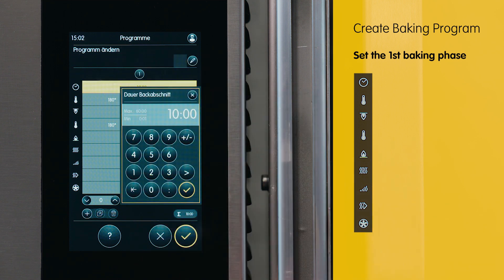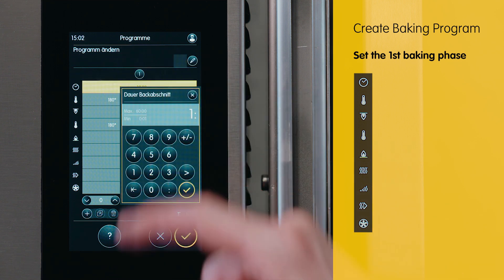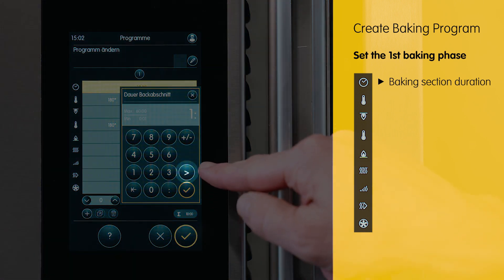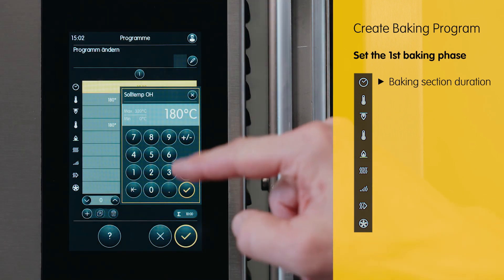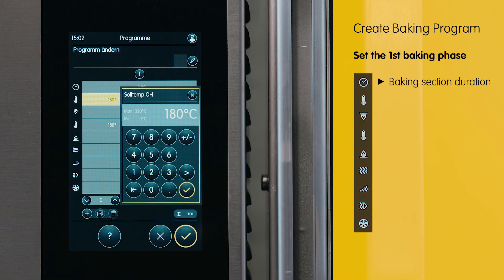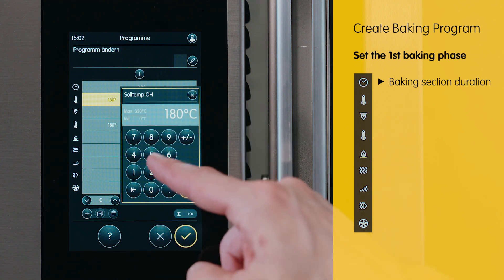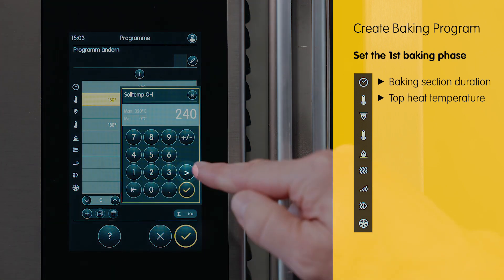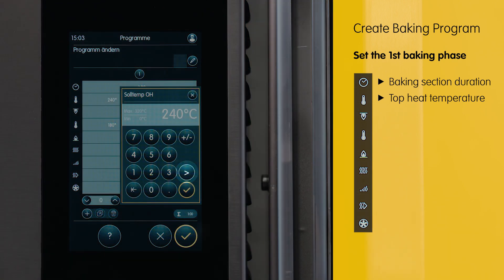During the first baking phase, we will select a duration of one minute and refrain from using the bag icon, instead opting for the arrow button to navigate to the next column in the program. We want a temperature of 240 degrees and we will also use the forward arrow again.